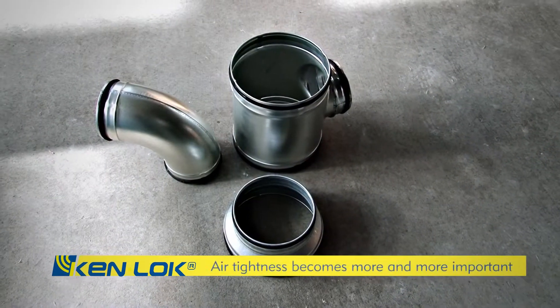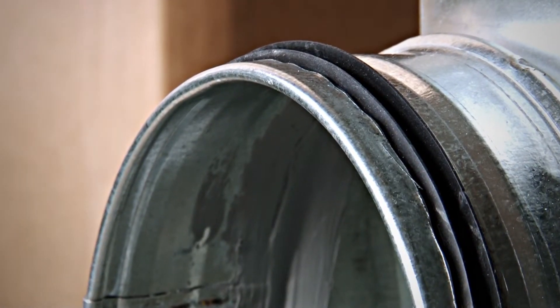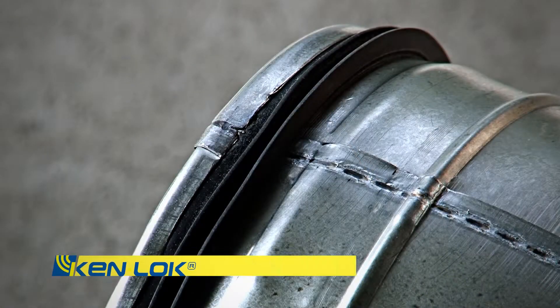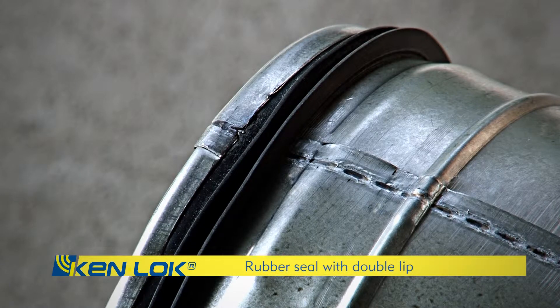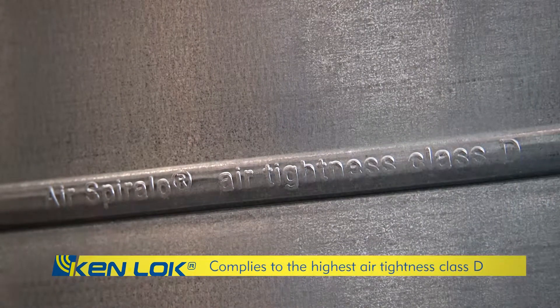The airtightness of a ventilation system is becoming more and more important. The specifications have to meet high requirements. By having the rubber seal with double lip, Air Spirolo Kenlock products comply to the highest airtightness class D.